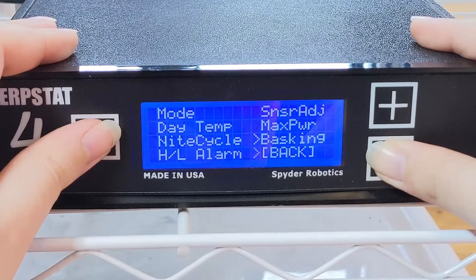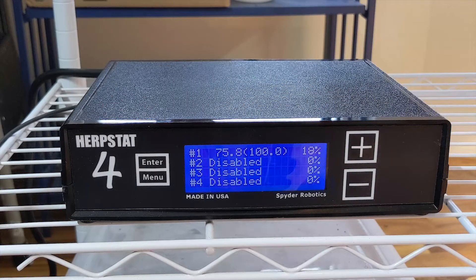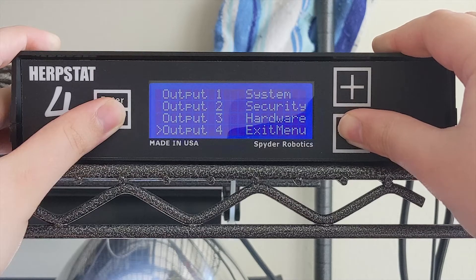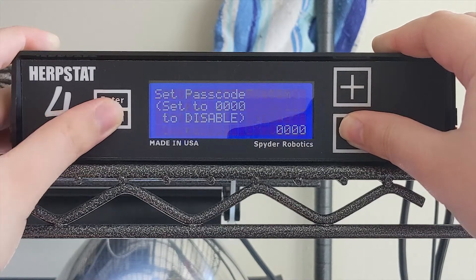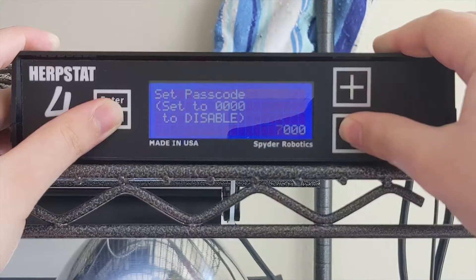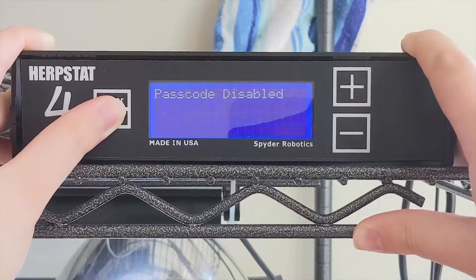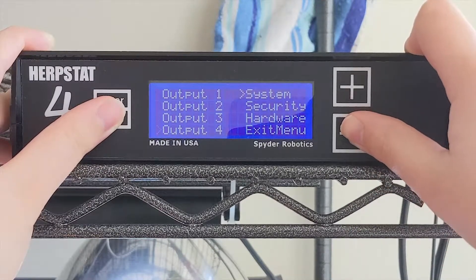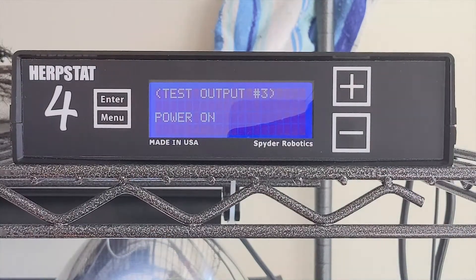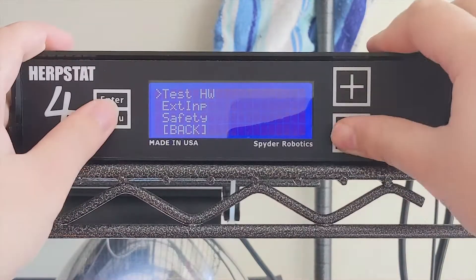That's pretty much all you need to know to get your Herbstat up and running. I went ahead and connected my basking light and set up the temp probe where I wanted it. You can see in this clip the power percentage slowly ramps up to get the basking temperature to where it needs to be. There are still a few settings I didn't mention. One of those is the security function — this menu lets you set a passcode that locks your device and doesn't let anyone make changes unless they input the code. If you work in a facility with a lot of staff, it might be useful. If you run into any issues with your Herbstat, they also have a hardware menu that will test all of the outputs for you. See how it's turning all the outputs on and off to make sure they work? You'll want to check that all of the lights are actually turning on and off as the system runs as well.